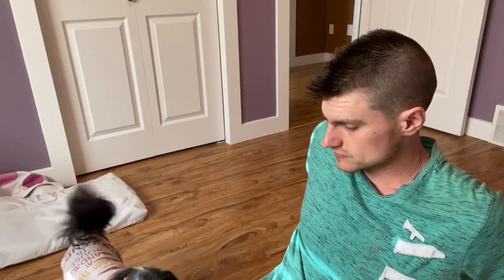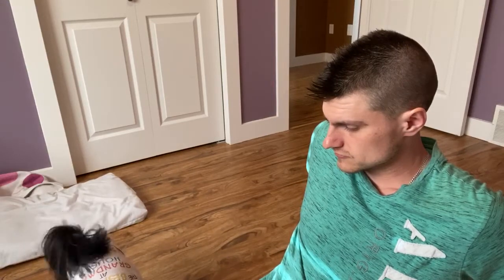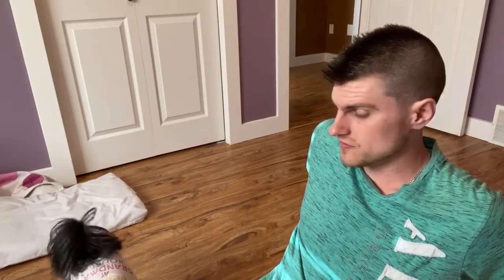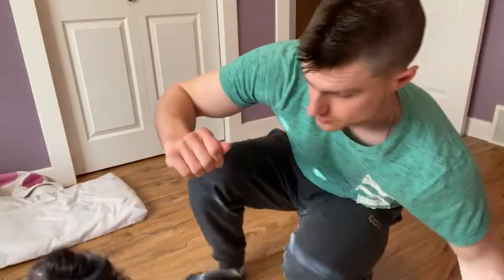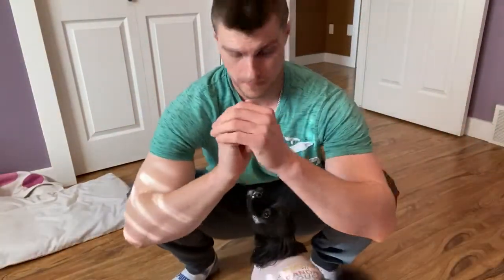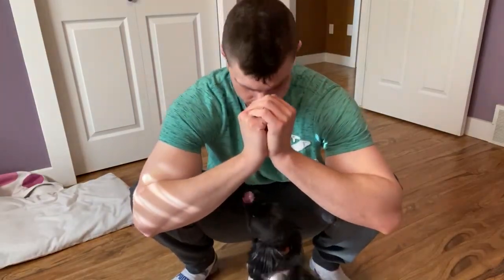Oh my god, look who it is — none other than Sparks. Why are you sniffing me, bro? Okay, doing another 15-second hold. I'll hold this position for 15 seconds.